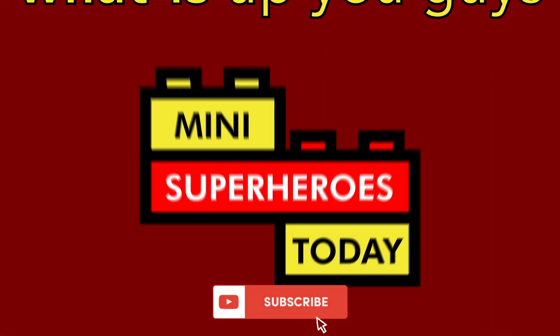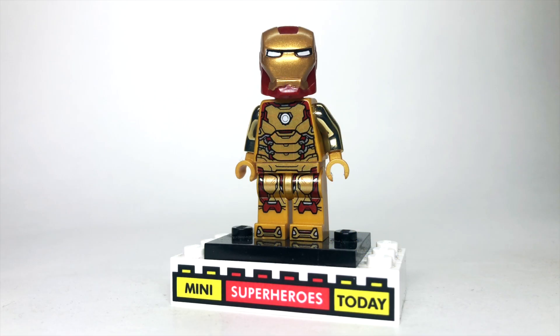What is up you guys? This is Mini Superheroes Today. With the new 2022 Marvel mechs coming out, we've got that brand new Iron Man minifigure, and the one you're looking at here is an upgraded version on how to make him look a little bit better.